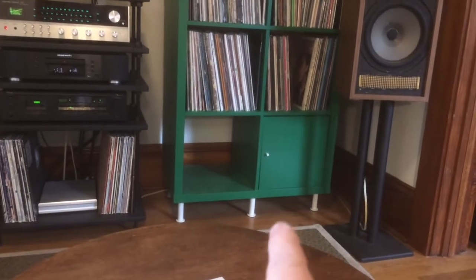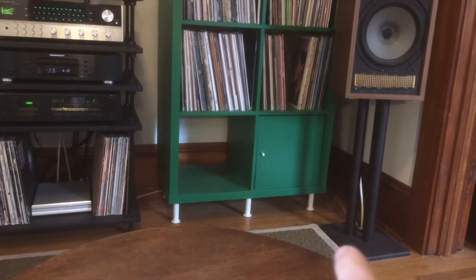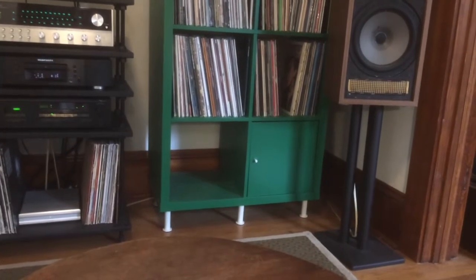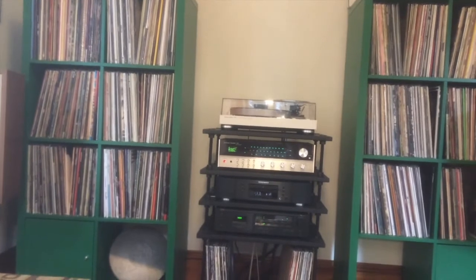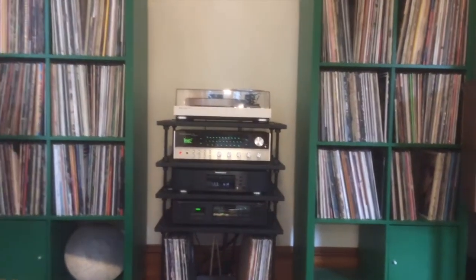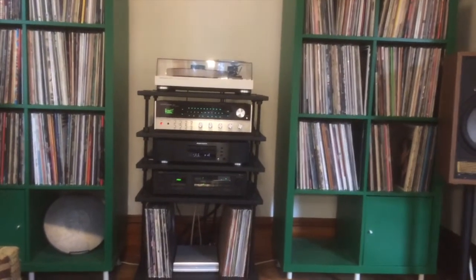I put some feet on them — I think they're called Capita — just to raise them up off the floor a little bit, and then just a couple of doors in there. Anyway, I have too many records. I could easily cut that amount in half, and there's some more laying around the house. I probably will cut them down, but that's a story for another day.